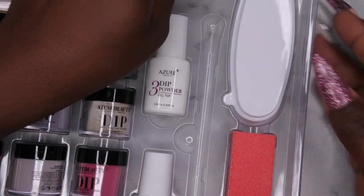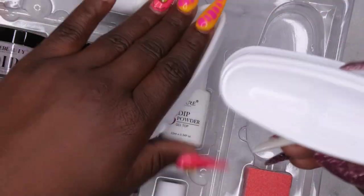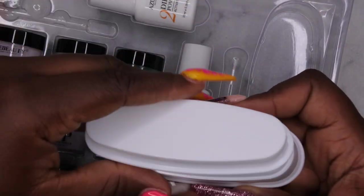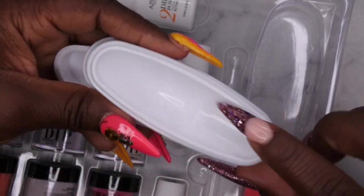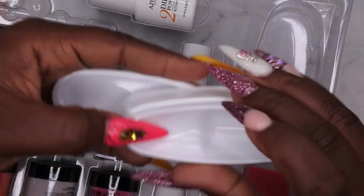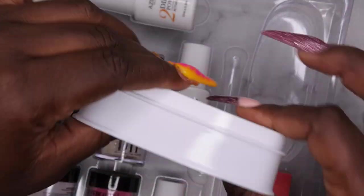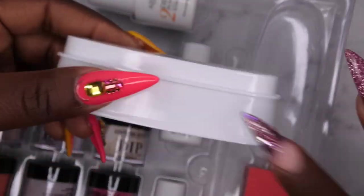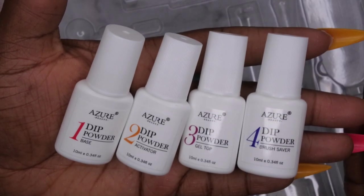I'm going to start over and show you guys what it comes with. This is really nice — I don't think I've actually seen any dip powder kits come with this, but it is a tray that you use to dip with. This tray can be used two ways: one, you put your finger here for a french tip, or the other way where you just lay it and pour the powder over. It also comes with a buffing block.